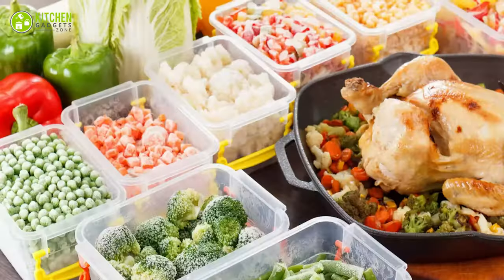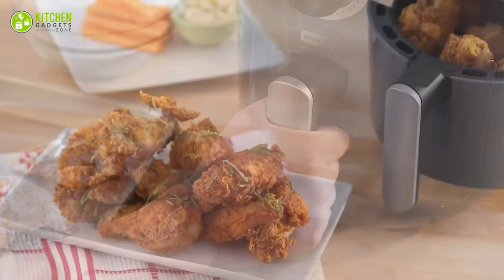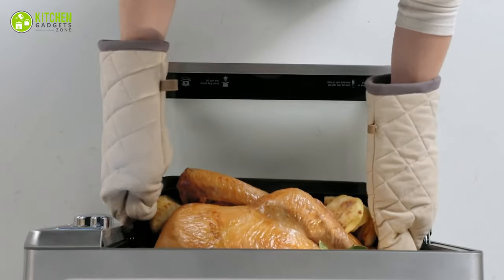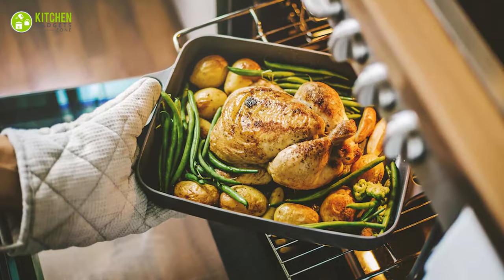Don't put frozen food directly: while it's tempting to throw frozen foods directly into the airfryer, it's not recommended as it can cause uneven cooking. Instead, defrost your food before placing it in the airfryer for optimal results.